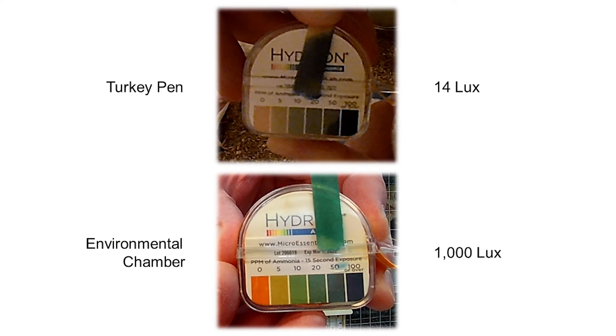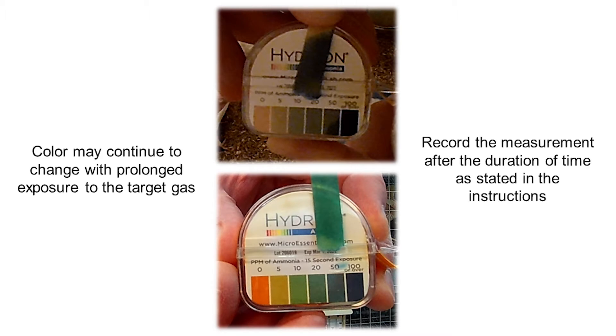Comparing a test strip to a color scale can be challenging in low lighting, so it might be a good idea to carry a flashlight if you are using these in dimly lit areas. Test strip color may continue to change with prolonged exposure, so make sure to record the reading after 15 seconds. When in doubt, tear off a second strip and repeat the test — they are very inexpensive.